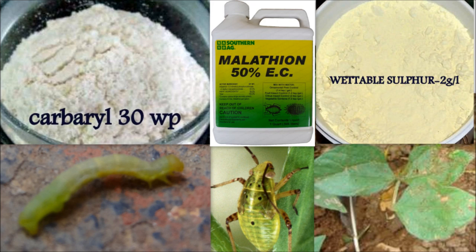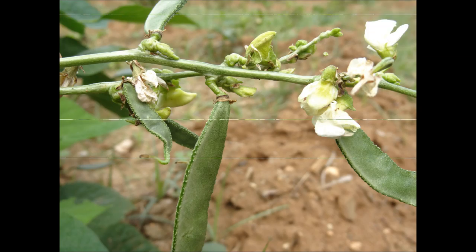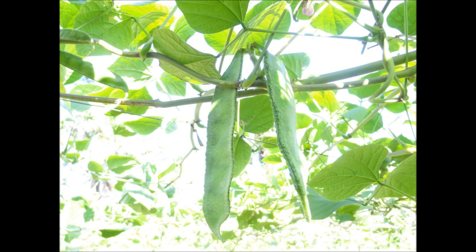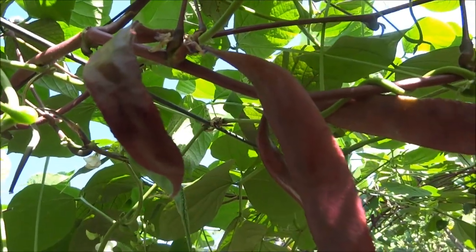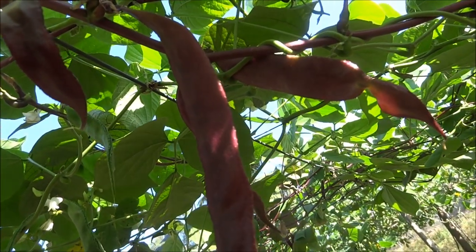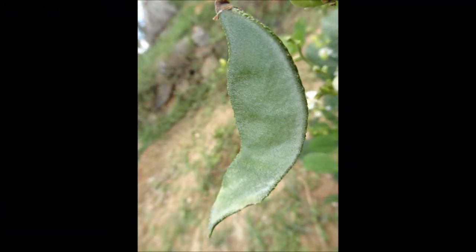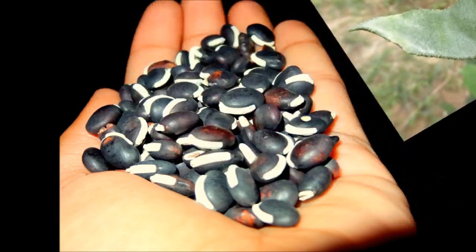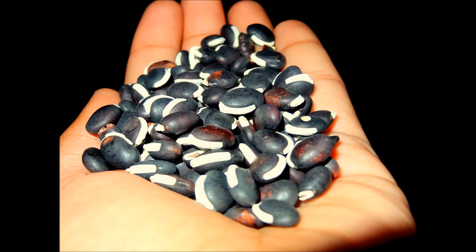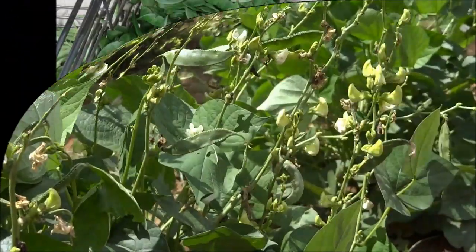Then comes pod formation stage followed by pod maturation stage. As lab lab is also a vegetable crop, vegetables are harvested at the vegetable maturity stage. Lab lab is harvested for both vegetable purpose and seed purpose. For vegetable purpose, pod plucking is done when the pod is big enough. The pods are then directly used as vegetables in culinary preparations.